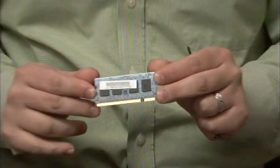Hi, my name is Dave Andrews. Today I'm going to show you how to put more memory in your laptop. I have my laptop here — this is an HP laptop — and more importantly, I have a stick of RAM right here that I'm going to add into my laptop.